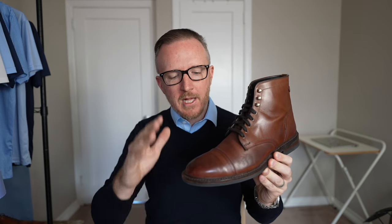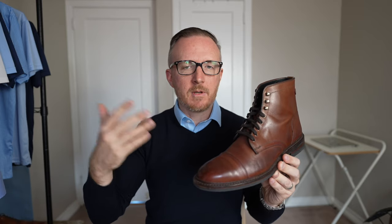So there you go — initial overview of the Allen Edmonds Landon Captoe boot. I've been looking at this boot for a long time and I'm very psyched that I got it. Check them out and see what price they are — depending on when you're watching this video, the price is going to fluctuate probably between $300 and $500. And as always, thanks for watching.